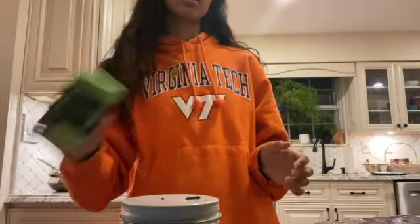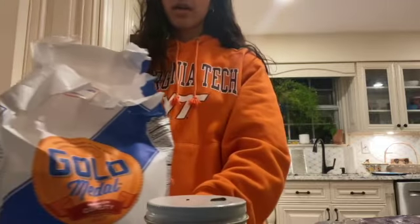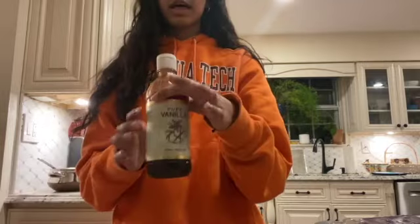So we have butter — two sticks of butter — sugar, granulated sugar, all-purpose flour, baking soda, vanilla extract, eggs, and whatever chocolate or chocolate chips you can find.